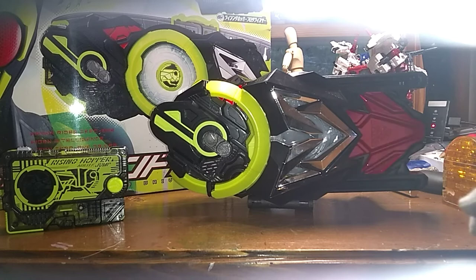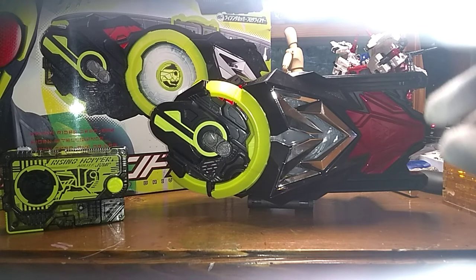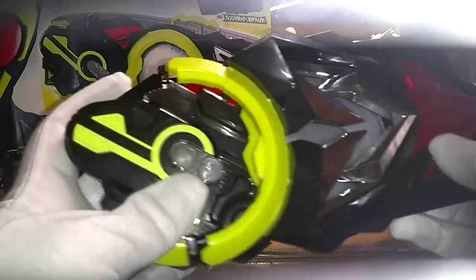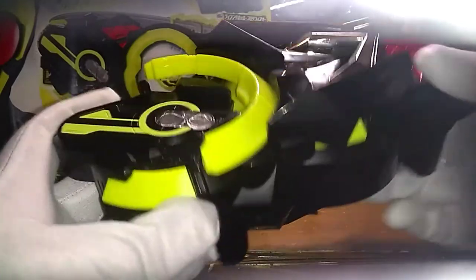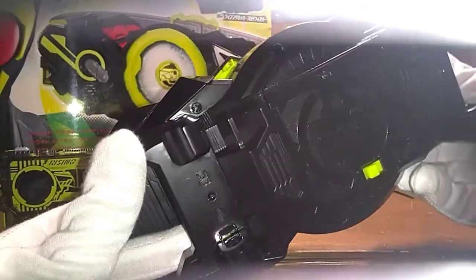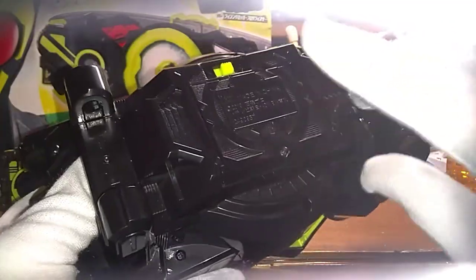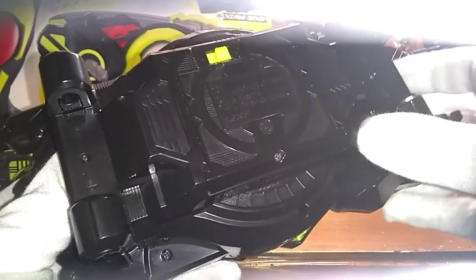The paint and the plastic is top-notch. Look at it — perfect detail on this. You've got your on/off switch right here, battery compartment right here. Batteries are not included; you have to install them yourself. It takes triple-A batteries.